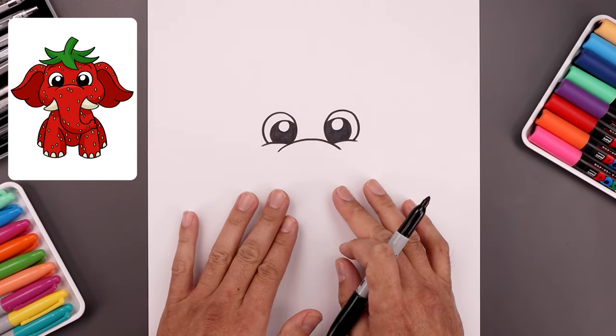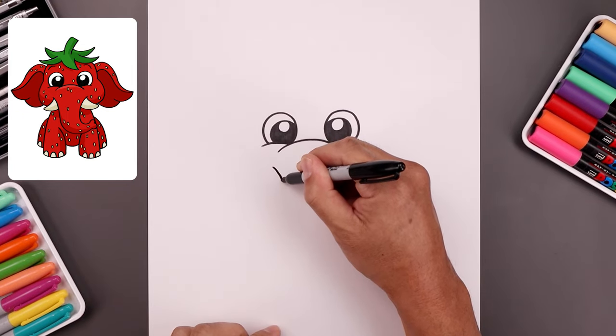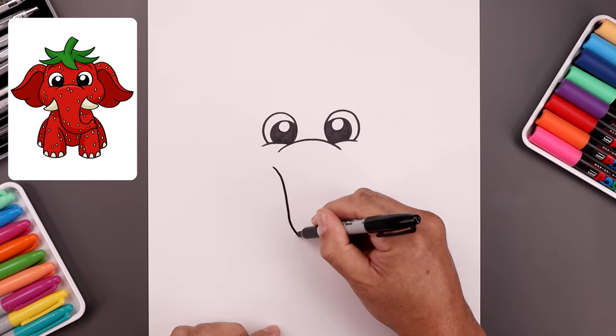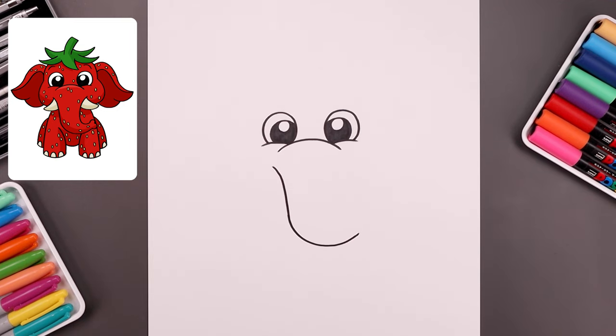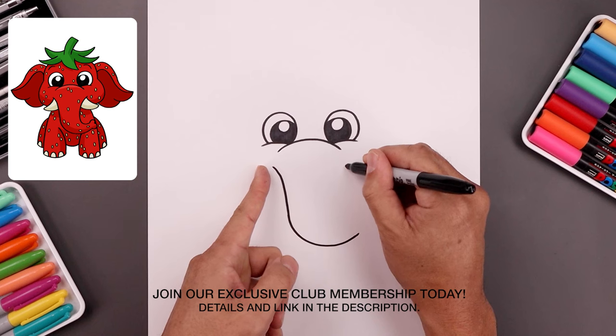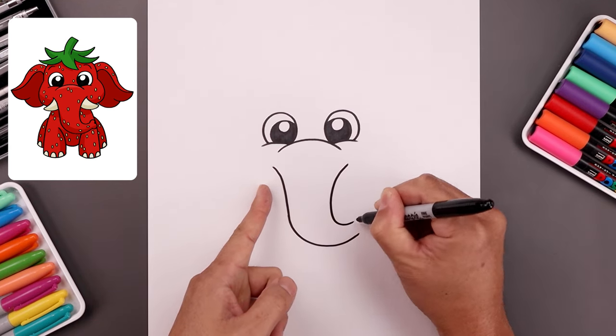Now let's move down and draw the outside edge of the trunk. We're going to start with the left side, directly underneath the eye. We're going to bend this in and come down. Just curl the trunk coming around and then up towards the right. Let's line this up over on the right side. I'm just going to taper the trunk so it gets narrower as you come down towards the bottom and then bend that up towards the side.